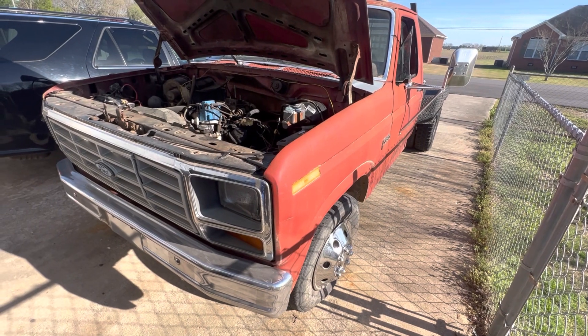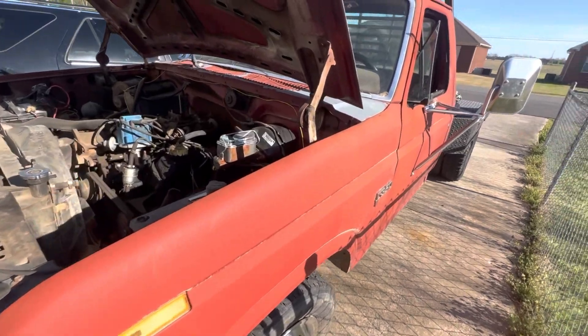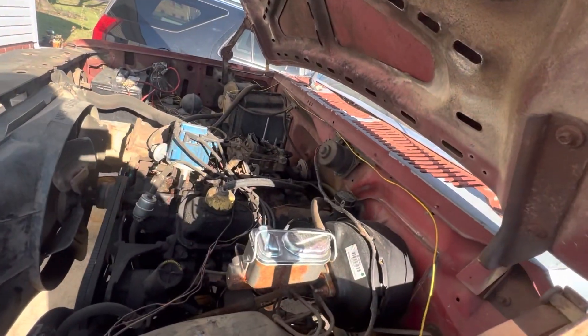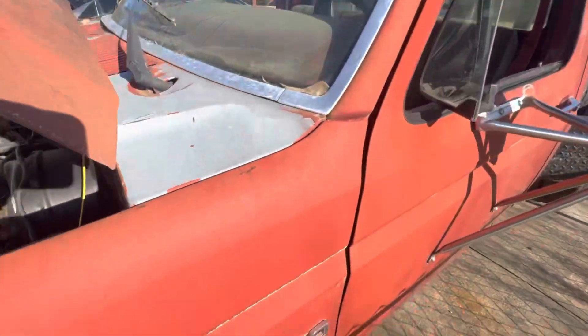This is a truck I recently acquired — it was my father's. I worked out a deal with him and his wife involving my BMW and this truck, because they were wanting to sell it and I always wanted to sell my car.